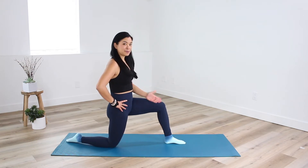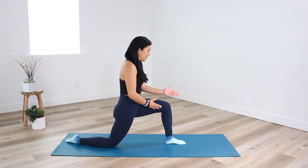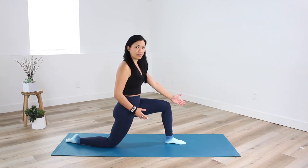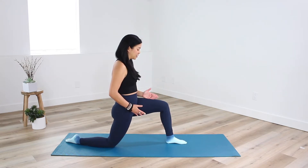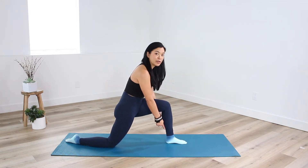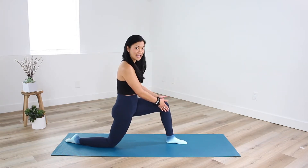You have the option to stay here at 90 degrees or to deepen your stretch by sending your knee forward. Make sure the knee never goes over the front toes. In a parallel lunge position, it's really important that your knee stays right over top of your ankle — this is a strong foundation to protect your knee joint.